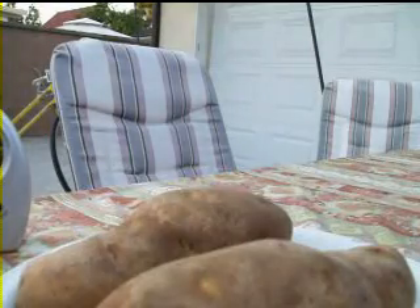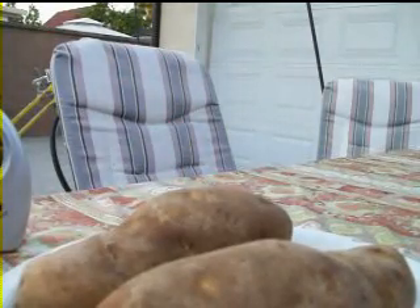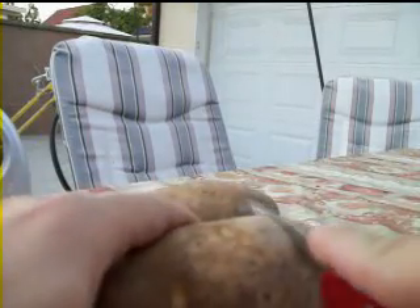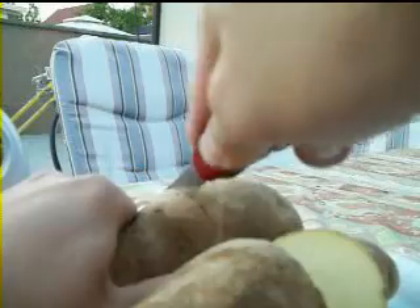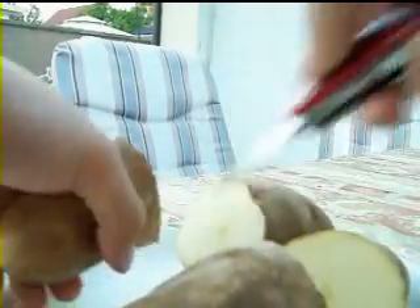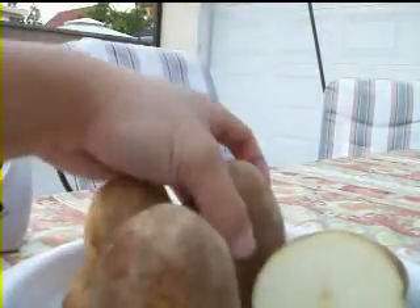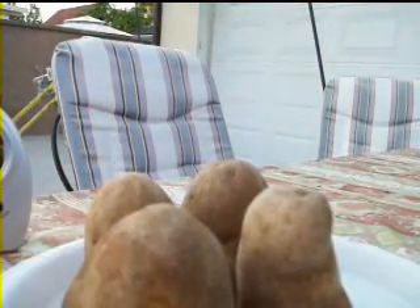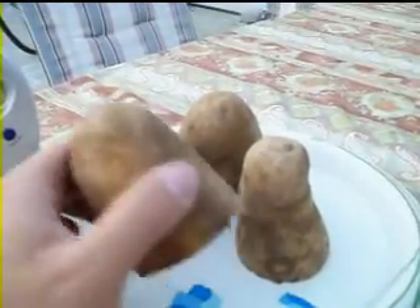I will start by cutting these potatoes in half with my Swiss army knife. You always need to cut your potatoes in half. By the time you're finished you should have something like this — these four pieces that are cut in half. They're actually two potatoes.